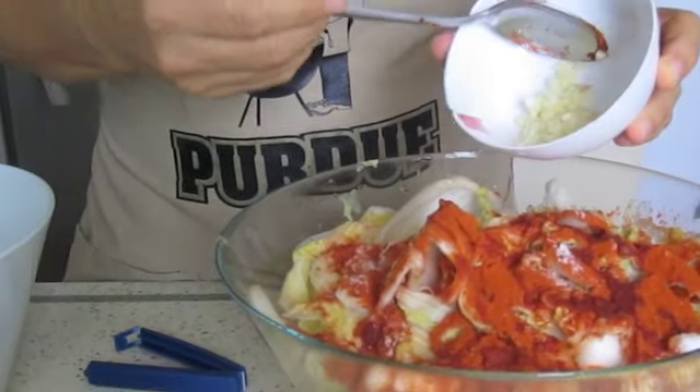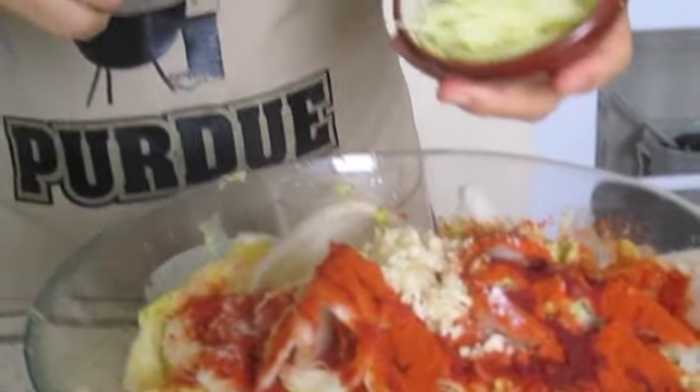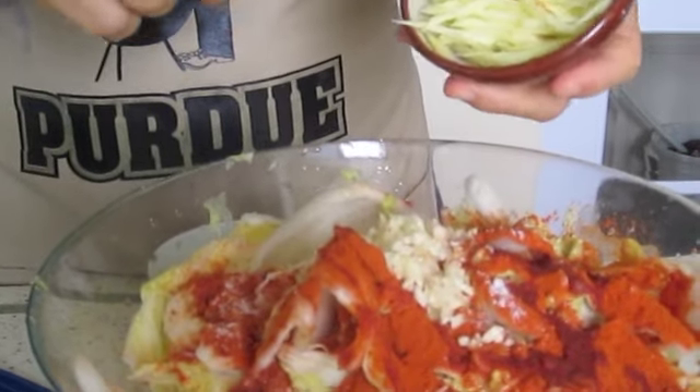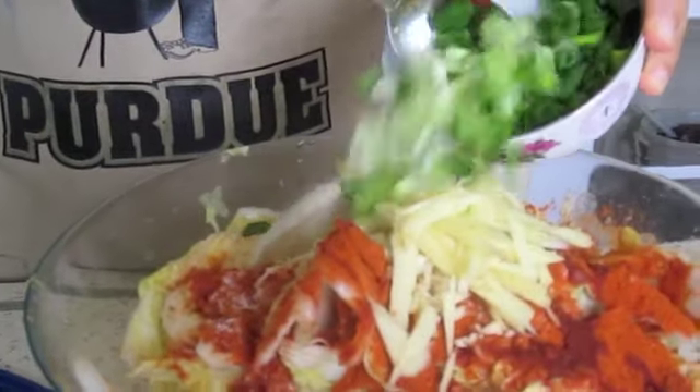I put 5 cloves of garlic already chopped — put it inside, all mixed. Then all the ginger shreds that I have prepared. And I add in the last thing: the spring onions.